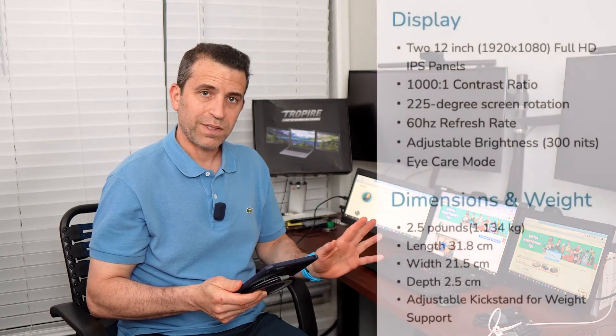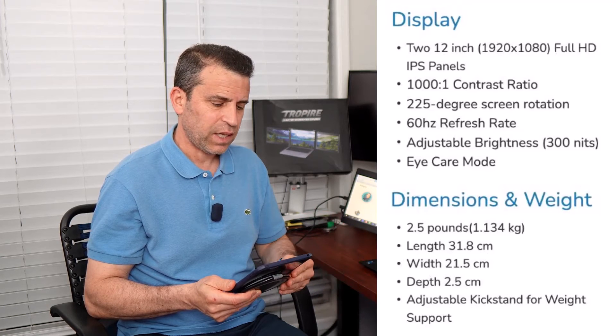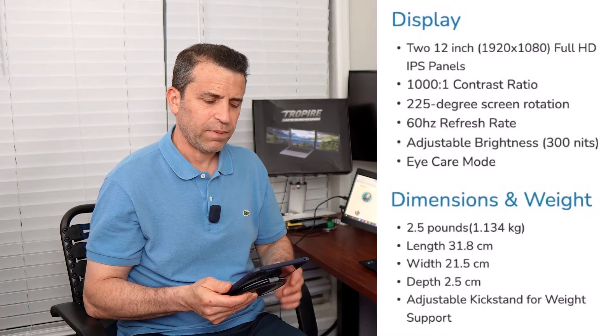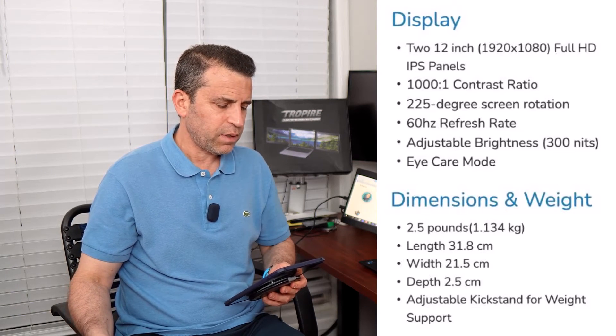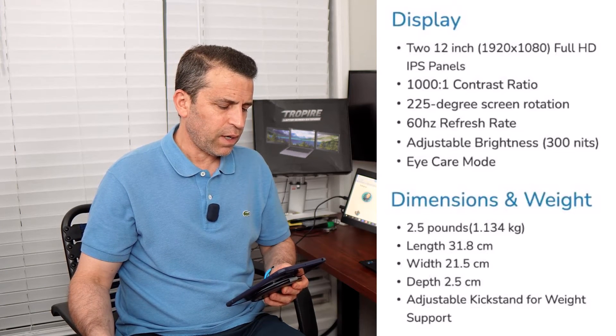Let me share a few specs on the product. The screen size is 12 inches. It supports 13 to 16 inch laptops. The refresh rate is 60 hertz. The screen type is full HD 1920 by 1080. It's an LCD IPS panel. The weight is 2.5 pounds. The material is ABS plastic. The aspect ratio is 16:9 and the brightness is 300 nits, which is adjustable.